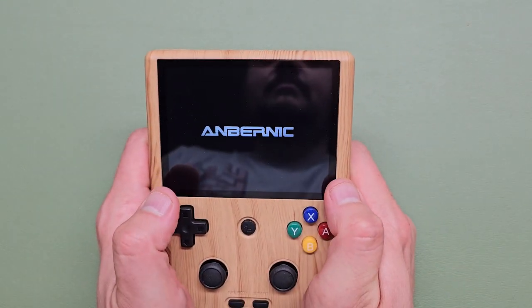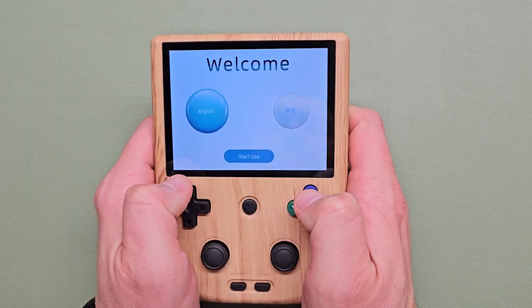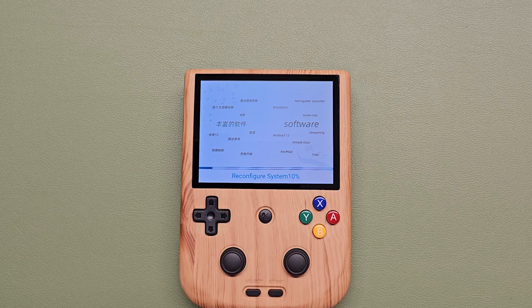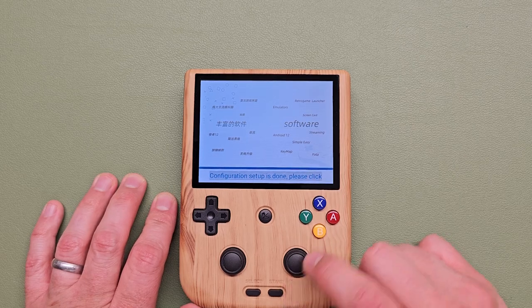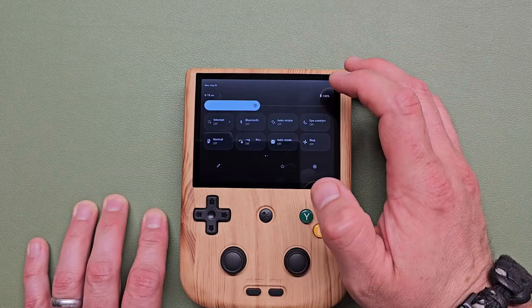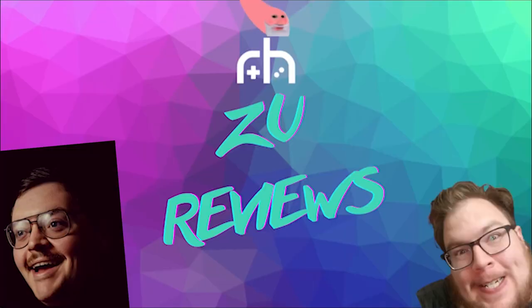Let's turn this sucker on. Just holding it — ah! Turn that down. There's our girl. Just holding it, it's very ergonomic. We're going to configure the system here with some sped-up animation and cool music. And we're back. Ship with a full battery — I like that. Google Play is turned on. I'll pause for station identification while I set up my Wi-Fi and Google Play. You're listening to Zoo's Reviews.